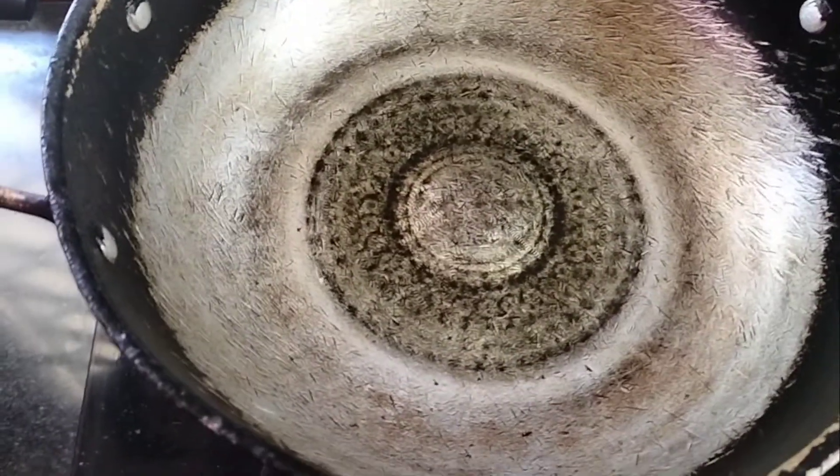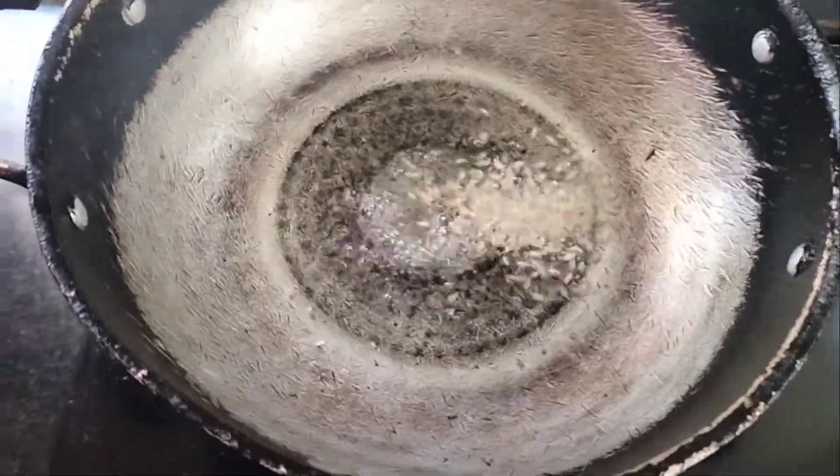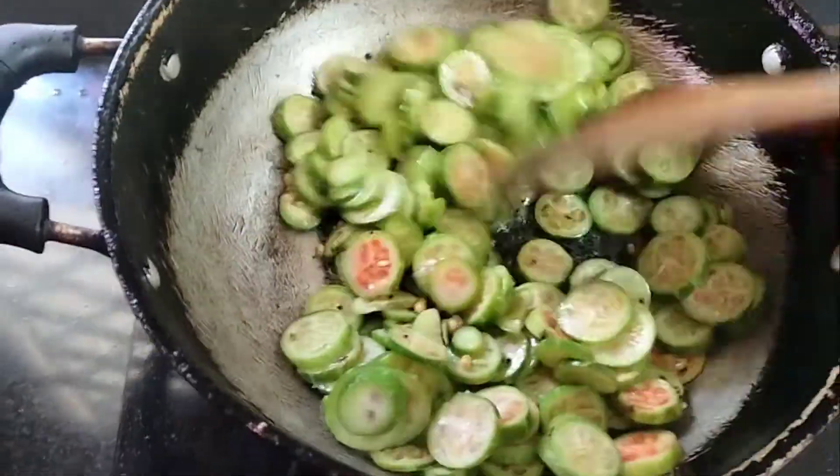First, we add 1 tablespoon of kovaka, then a half tablespoon of kovaka. We mix it all well.